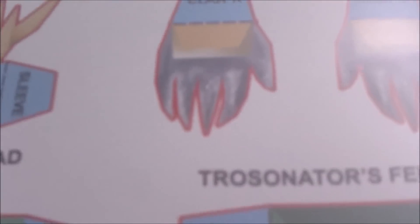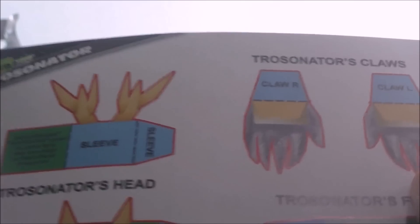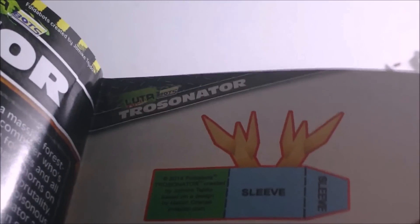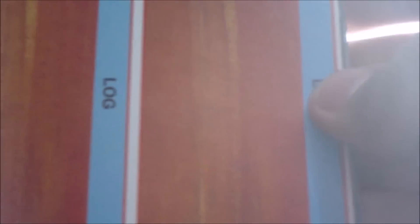He's got his own giant art now. Here's his toy card, and let's see — he has three logs, two feet, two claws, head pieces, a sleeve, two head pieces, two sides. He's got eleven parts total.